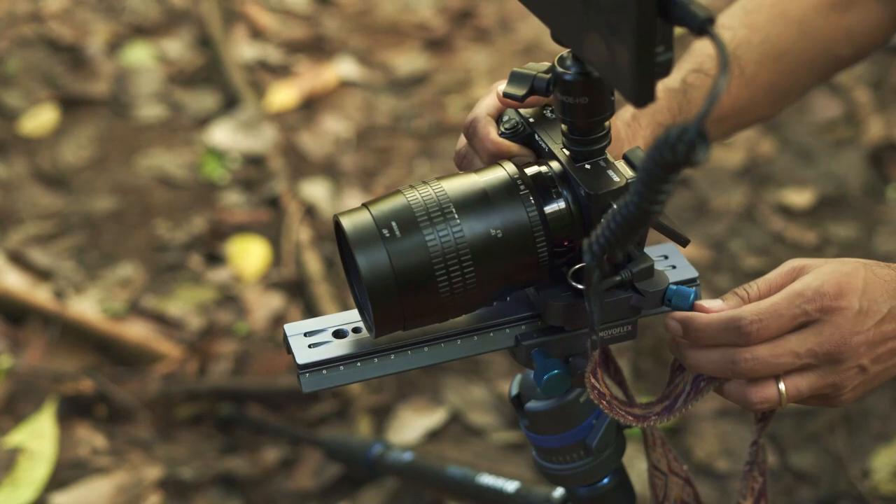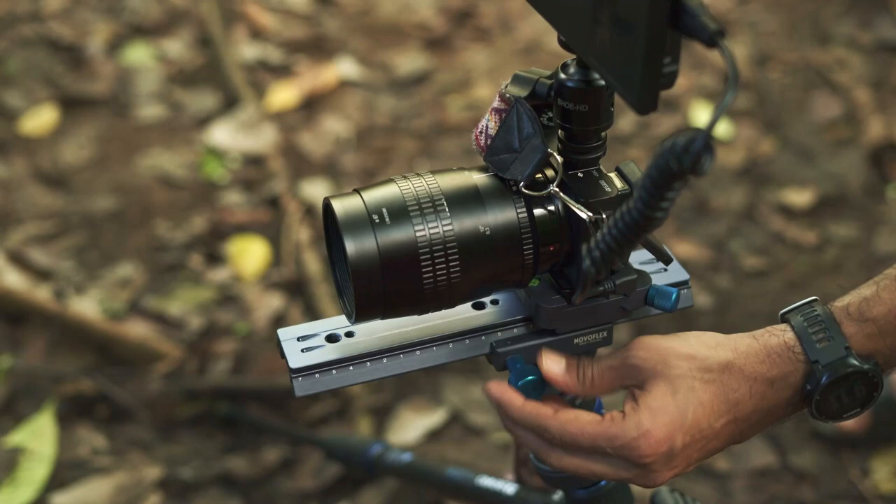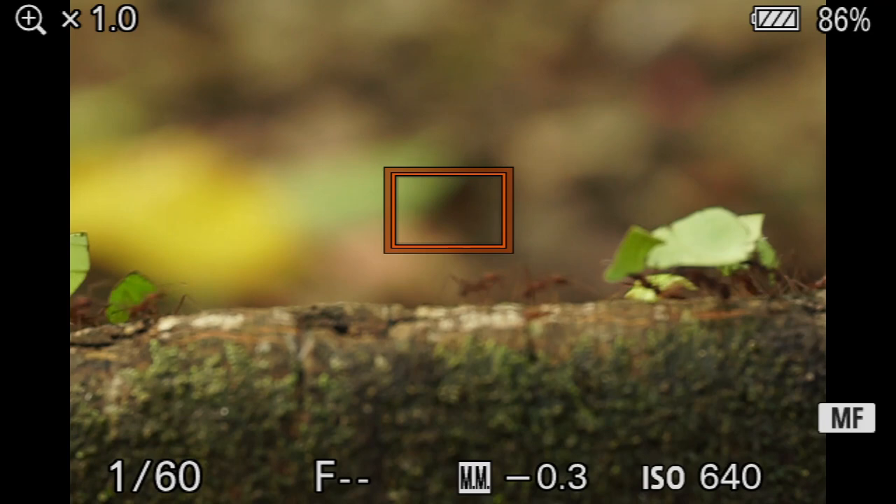So let me put this back on. As you can see, it snaps back on. And then I have a knob over here that allows me to move my camera back and forth to get a precise focusing lock.